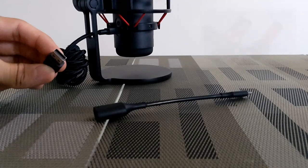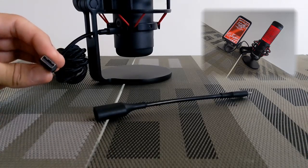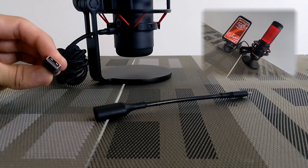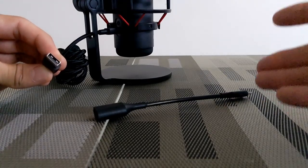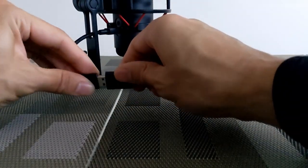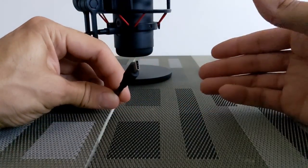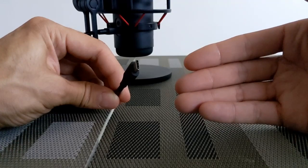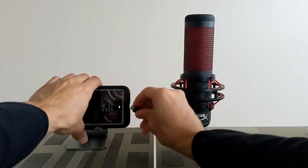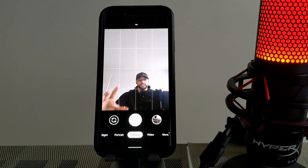I'm going to be connecting the HyperX QuadCast to my Google Pixel 4XL, which is what I use to do my YouTube videos. The supplied USB cable comes with a USB-A connector, and the Google Pixel 4XL has a USB-C connector. So we have a USB OTG adapter cable here — we're going to connect this to convert it to USB Type-C — and then we can go ahead and connect this to the Google Pixel 4XL.